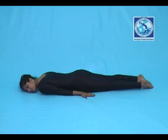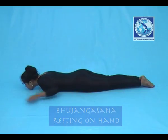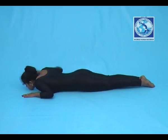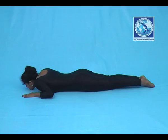Bhujangasana Resting on Hand. Lie down on the floor. Both your toes should be kept together and they should be turned outwards. Elbow should rest on the floor and parallel to shoulder.